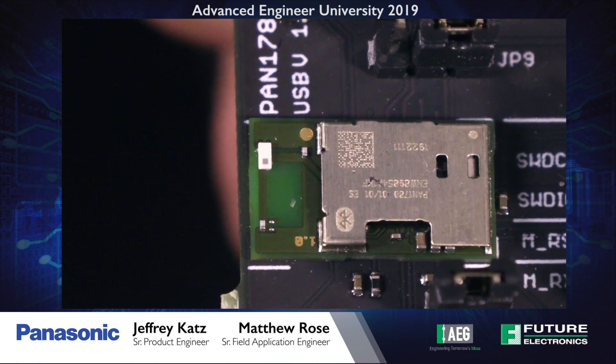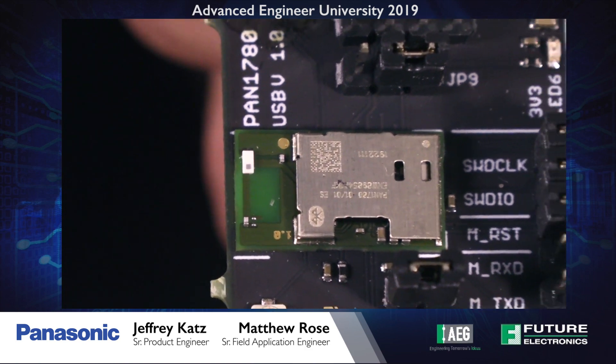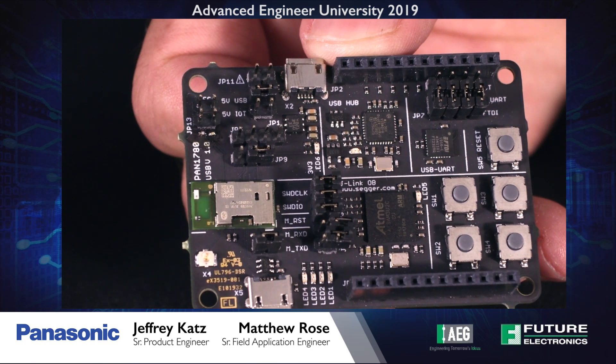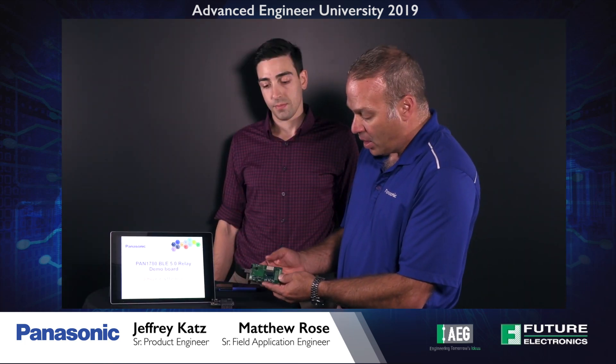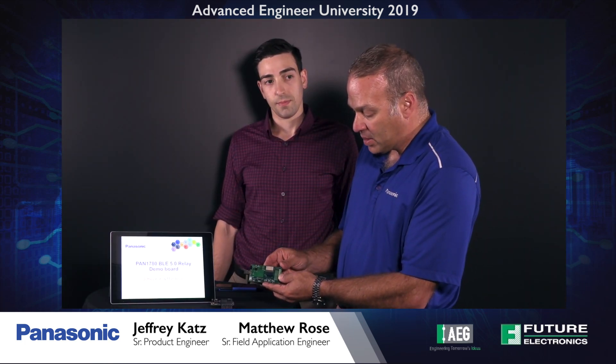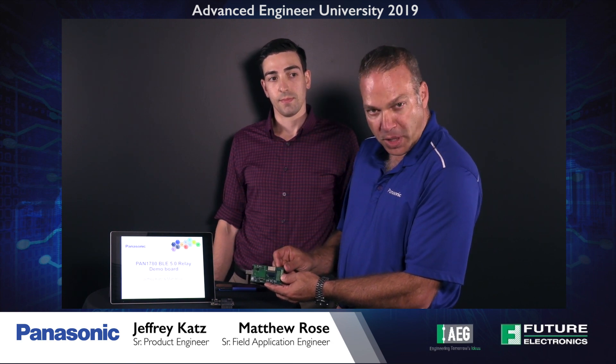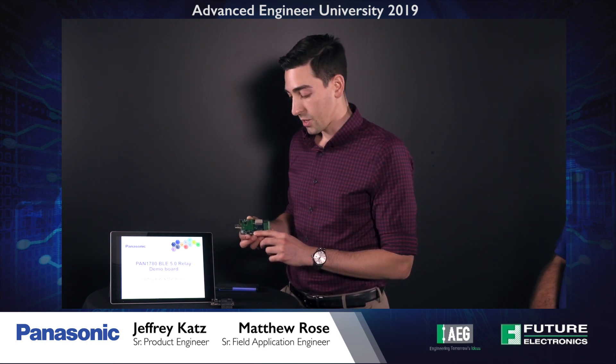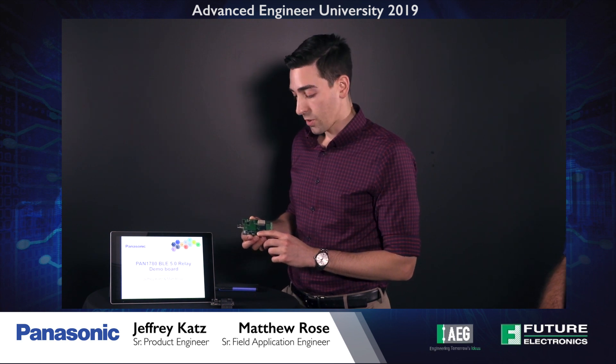Here we have the module featured on our dev kit. On the demo board for the BLE 5.0 1780 relay, we have the Nordic NRF device and this controls three Panasonic relays. The three relays include a PhotoMOS relay, which is a MOSFET output driven by an LED.